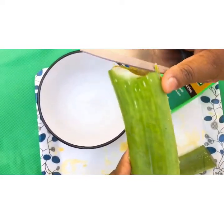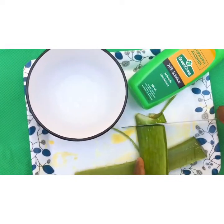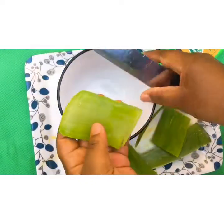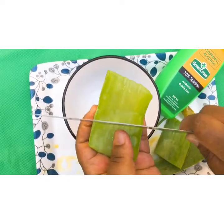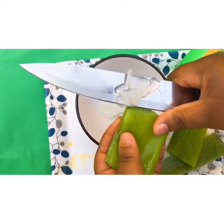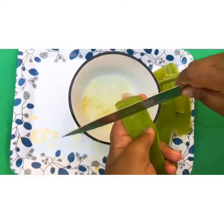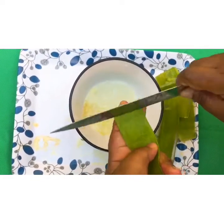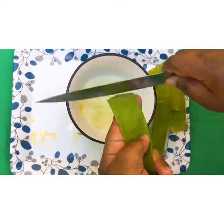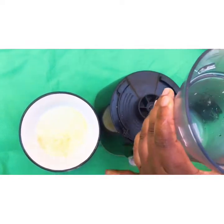So all you need is to get the juice out from your aloe vera plant, like I'm doing here. You can do it using this method — look at that aloe vera, very juicy — or you can do it using this other method, just scraping it like that and getting all that juice.